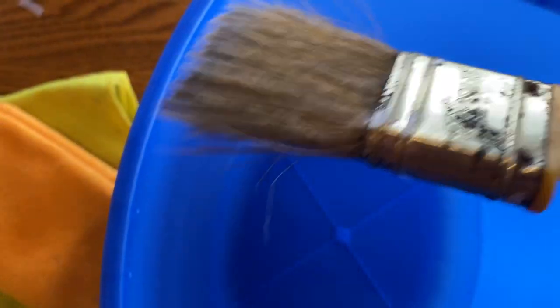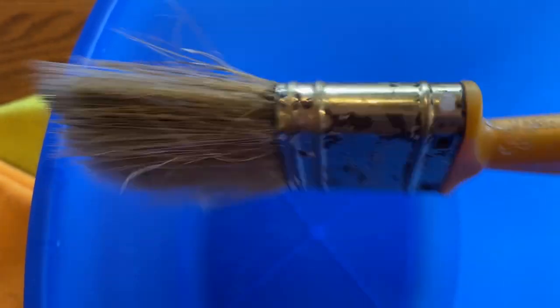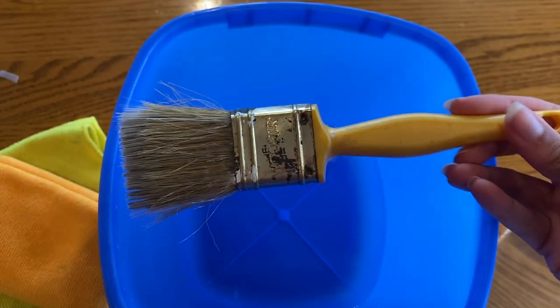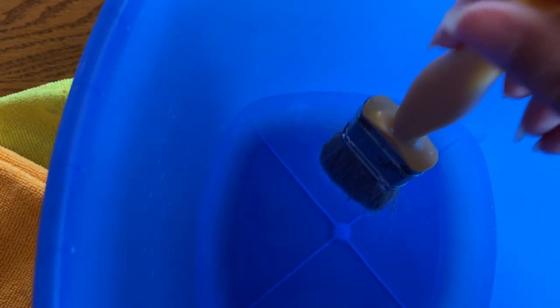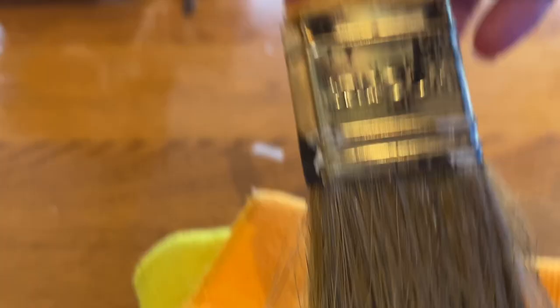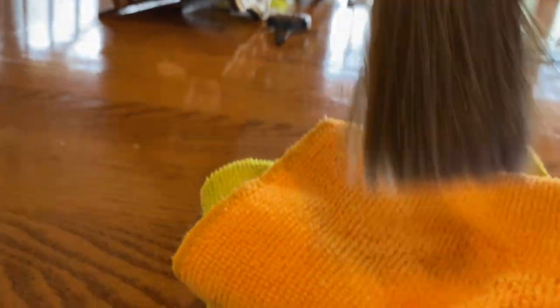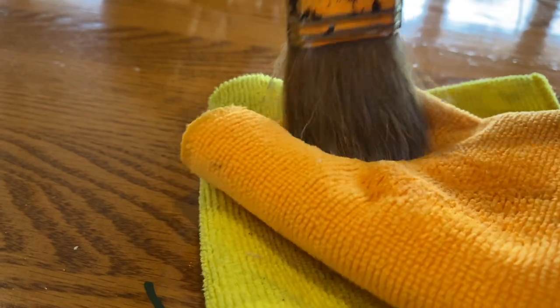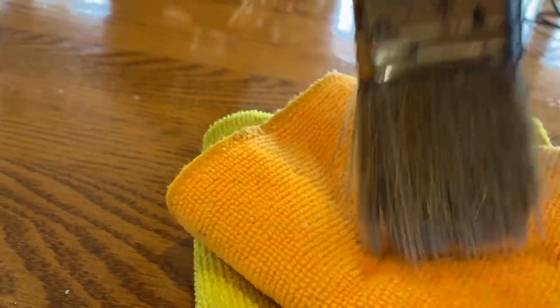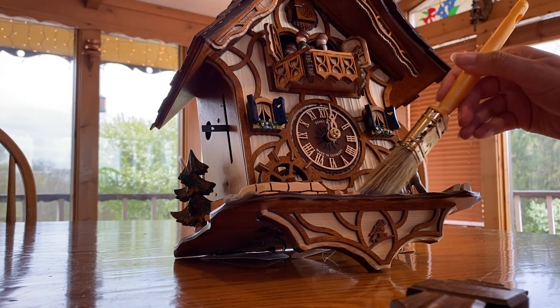So the way that I clean them — this is done about twice a year, maybe a little more, but this is my first time — I'm using a paintbrush, a very simple paintbrush. You dab it in some water just a tiny bit, and then you dab it dry. You really just want a damp paintbrush. You do not want to get excess water on these expensive cuckoo clocks.